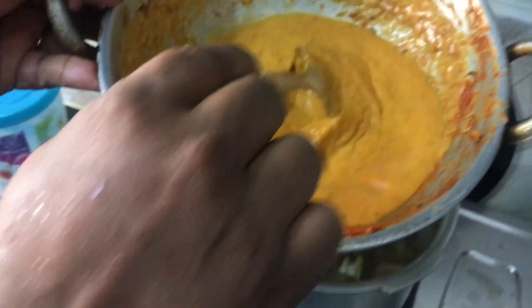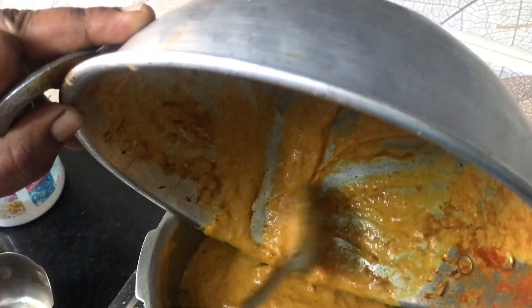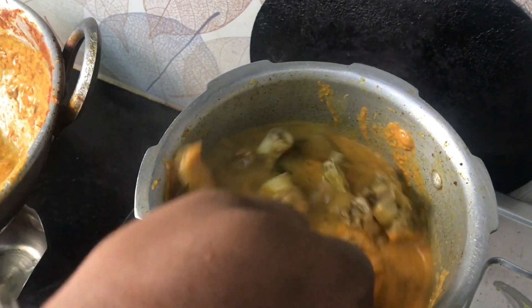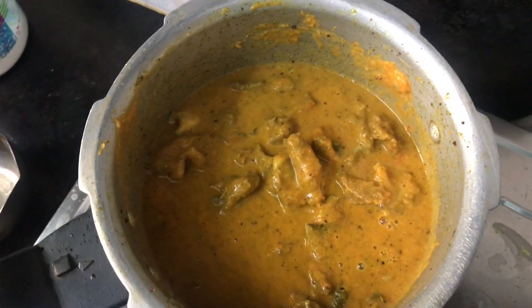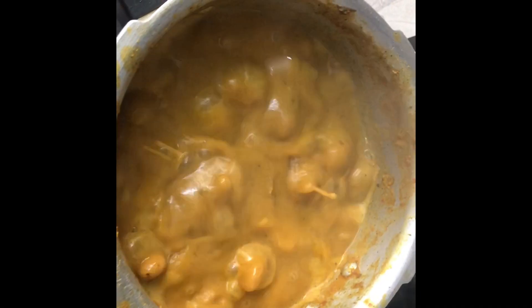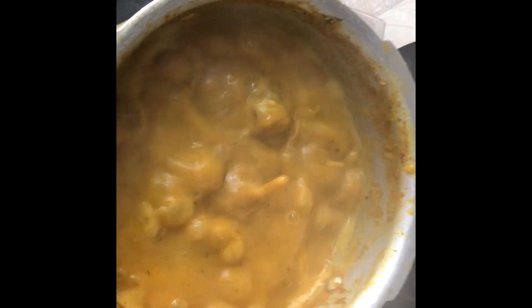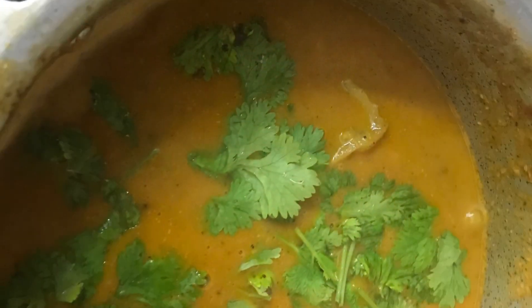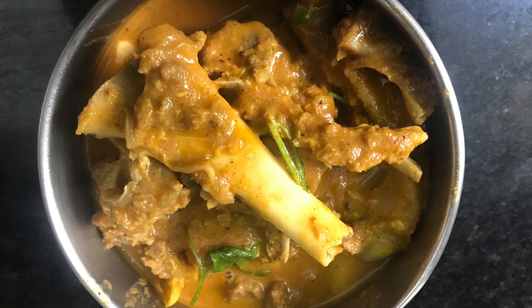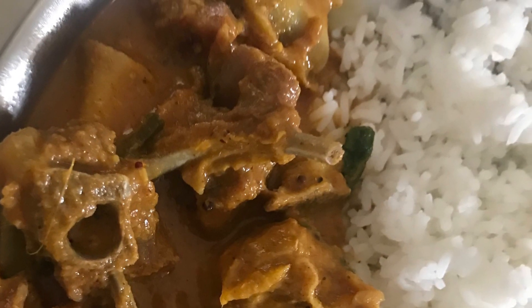Mix it for 10 to 15 minutes. Mix it in well and add its flavor. It is very nice and tasty. Just try it — thank you!